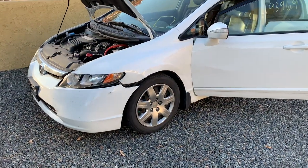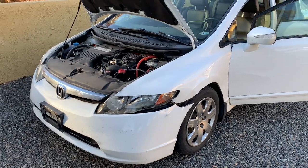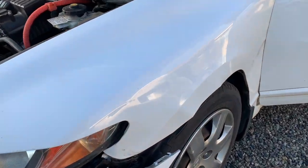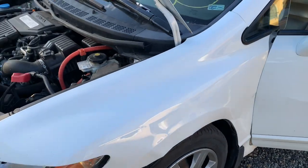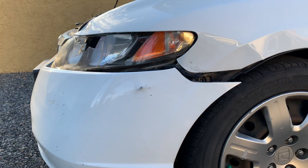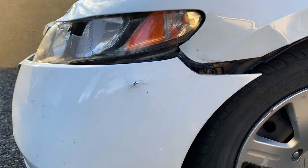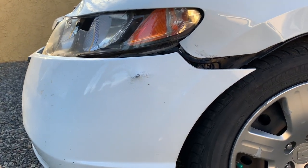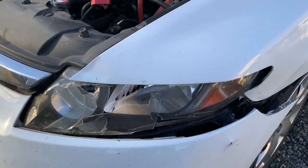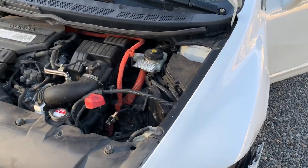This is my 2008 Honda Civic hybrid. The damage right here isn't too bad — it's the fender, so we're gonna end up just replacing it. The bumper has this little indent right here; I don't think we're gonna replace the bumper, it should be pretty fine. But the fender needs to go and the headlight needs to go.